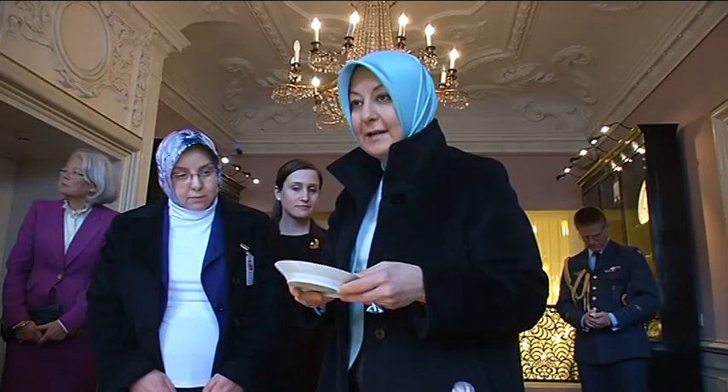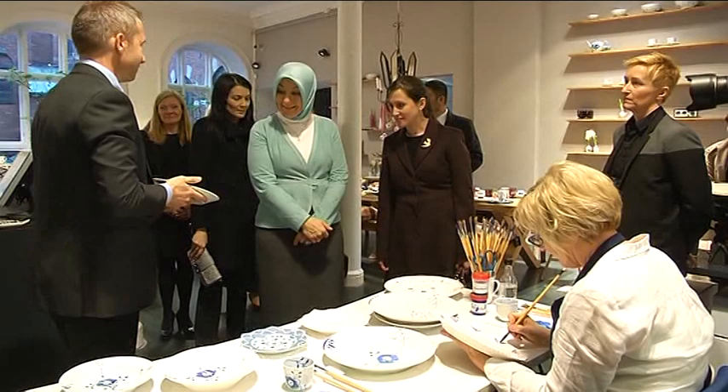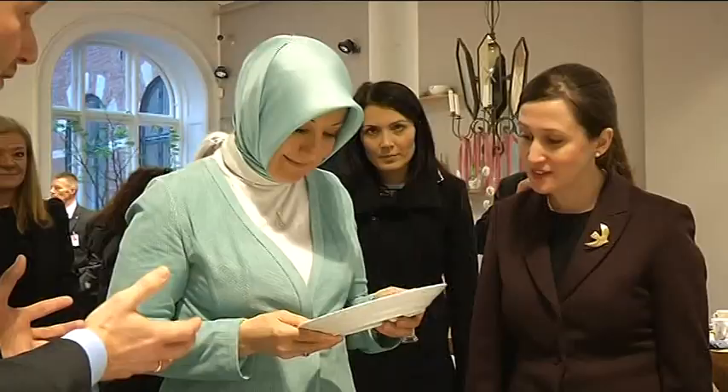This is a very short introduction to what was actually the very beginning of Royal Community. What was the first design ever made?